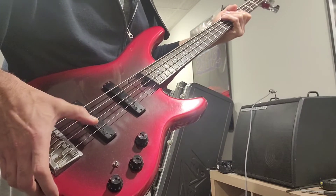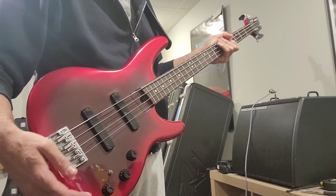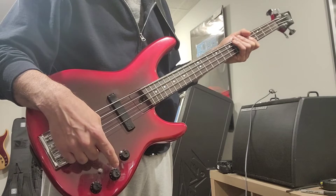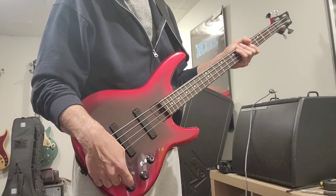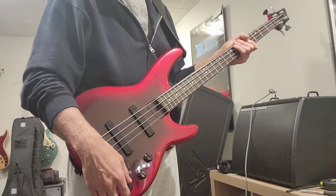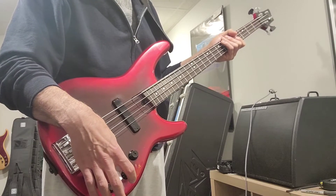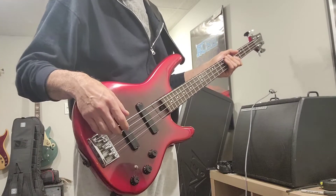This thing is a tone monster. These Hartfield pickups along with this control set are just amazing. In many respects it's the same as many basses initially — you've got your volume, your balance, and then a tone control. But if you flip the switch, it becomes a filtering control which changes the frequency that is boosted and cut with the volume. It's a very interesting palette of tones.